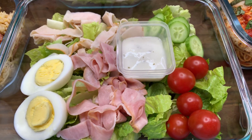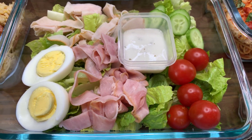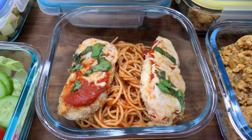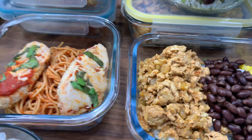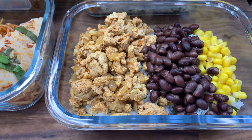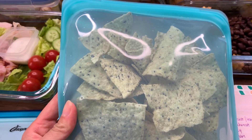Another meal that could be for lunch is a salad — deli meat that I sliced up with some hard boiled eggs, cucumber, and tomatoes, and ranch dressing on top of romaine lettuce. I also made a chicken parmesan, which is actually for one of the videos I recorded this week — chicken parmesan cutlets over whole wheat spaghetti. And then I have a ground turkey taco bowl with black beans, corn, and cilantro lime rice on top.